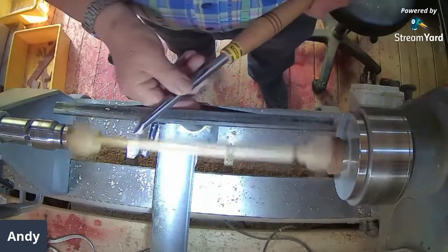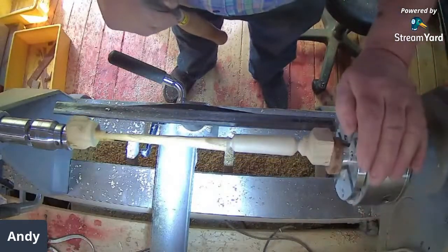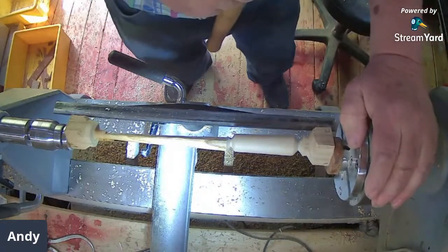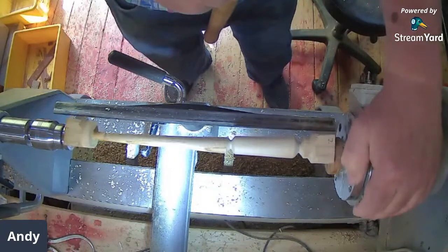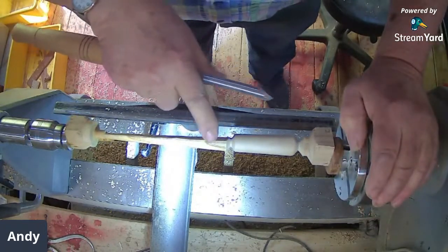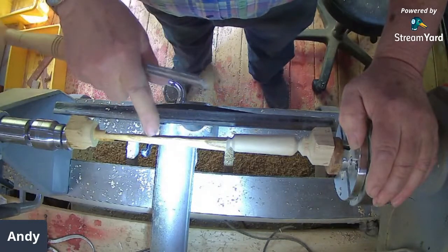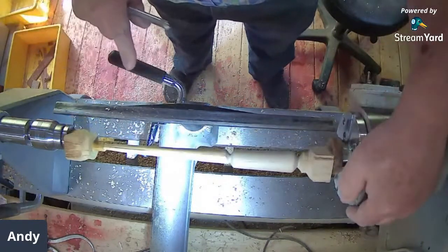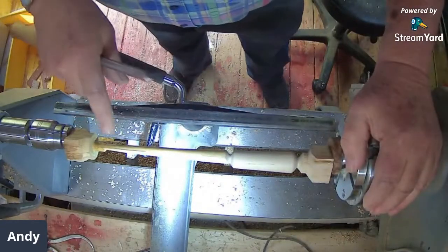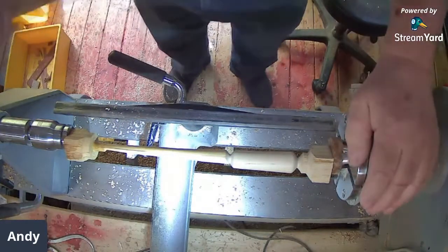I shan't be using the skew on this — promise you I won't. That's getting quite close. I can see the line on there — it's very nearly there. That's about a millimetre and a half down to here, and then it's nearly on the line there. See that side? It's getting at the bottom — it's pretty much the same both sides, which is very reassuring.